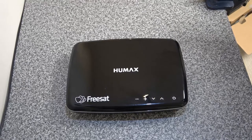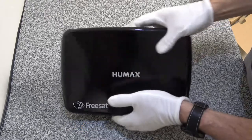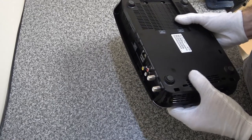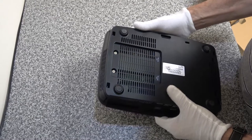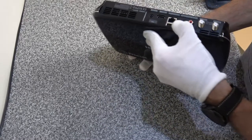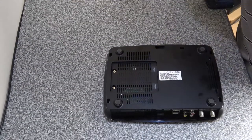This is our Freesat box from home. The disc has somehow got corrupted and my wife can't record any programs at the moment. I'm going to attempt to work out how to get this apart and see if we can change the disc. I'm not sure at all how to go about this - I've never opened one of these before and I can't even see how it comes apart, apart from the top which looks like it comes off somehow.